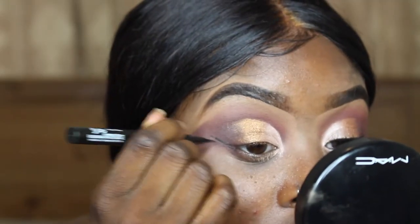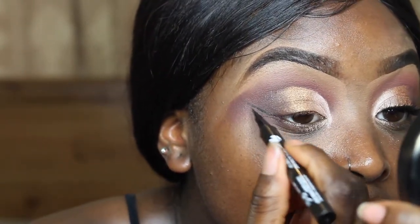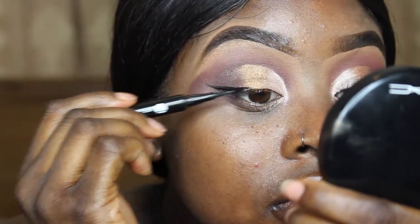For winged liner I'm using the Maybelline Master Precise liquid liner, and then I'm going on to use the L'Oreal Paris Voluminous Volume Builder mascara in the shade Extra Black.